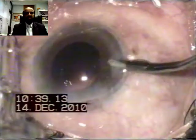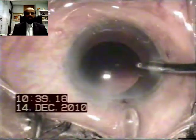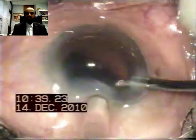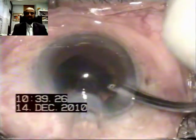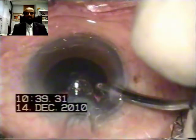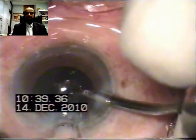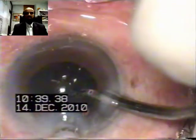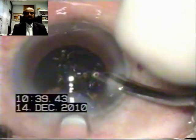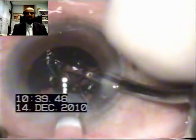The beauty of this system is that you don't need any viscoelastic — neither injected into the cartridge, nor even in the anterior chamber. As seen in this video clip, there is an irrigation line in one hand through the paracentesis, and the IOL is being injected through the phaco incision. The IOL is a four-haptic design.